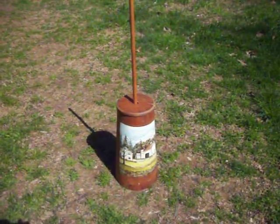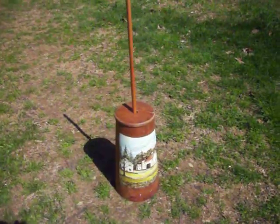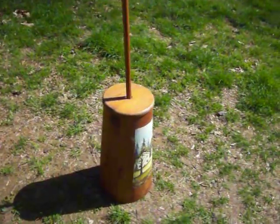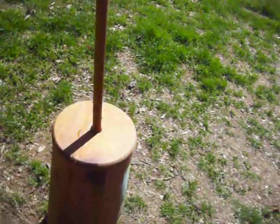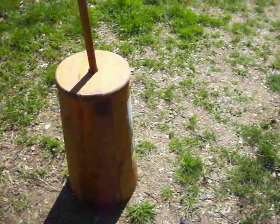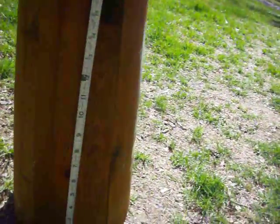It's a hand-painted butter churn. The butter churn itself is 17 inches tall. If you add in the stick, it goes up to about 37 inches. But it's a smaller butter churn. It's made of hardwood pine, in good condition.